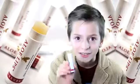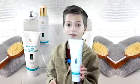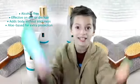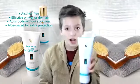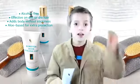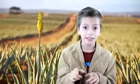Do you like my hair? I use aloe vera styling gel. It's great because: one, it's alcohol-free so you won't feel dizzy; two, it's effective on either dry or wet hair; three, it adds body without stickiness; and four, it's aloe-based for extra protection.